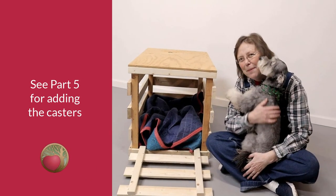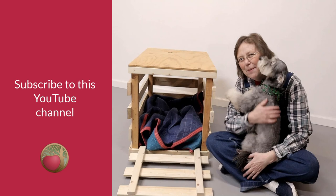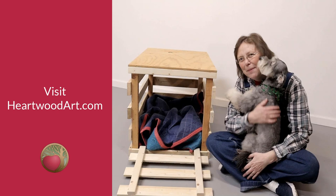Be sure to look above or below this video for part 5, where we add the casters. And if you're enjoying this build, please subscribe to this YouTube channel. Come on over and visit me at heartwoodart.com for more easy builds, and I'll see you in the shop.